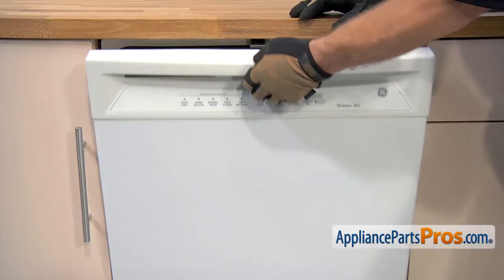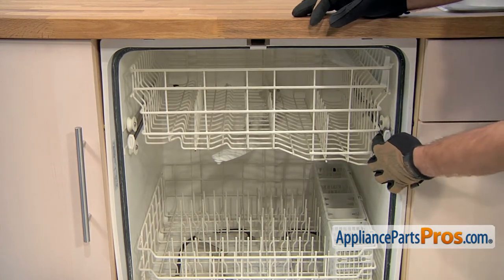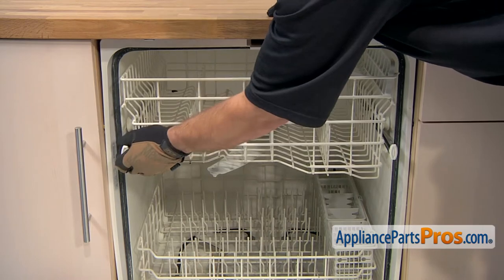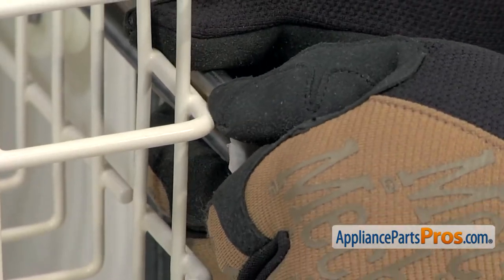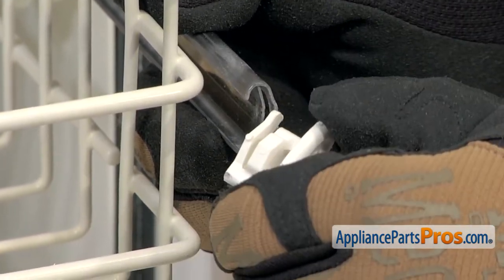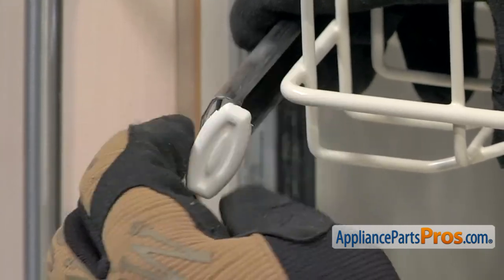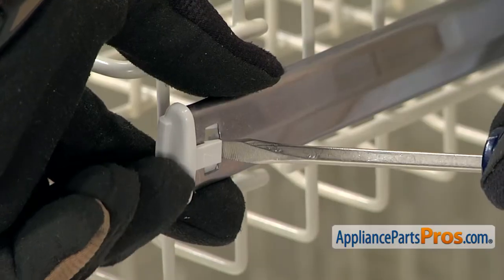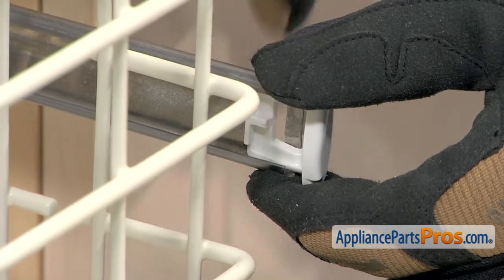In order to change the part, we have to open up the dishwasher door and remove the upper rack. To get the rack out, you want to grab the rails and pull them out so we can get the end caps off. The end caps come off by just turning these and then pulling them out. You want to make sure you turn them towards the inside of the dishwasher. If you have the new style end cap, all you have to do is get behind it with a small flat head screwdriver to release the locking tab and then you can pull it off the rail.